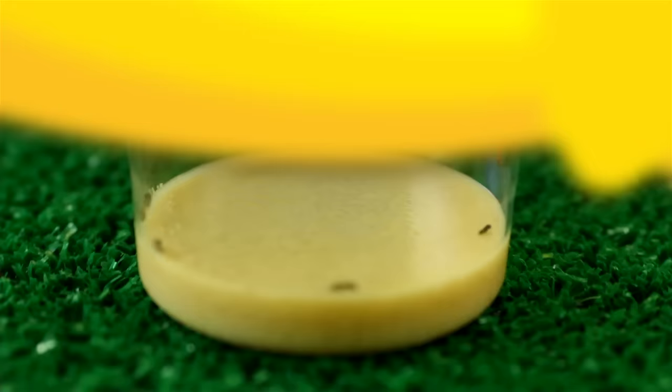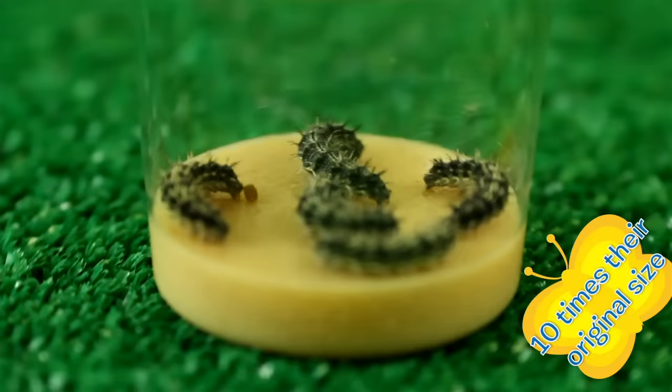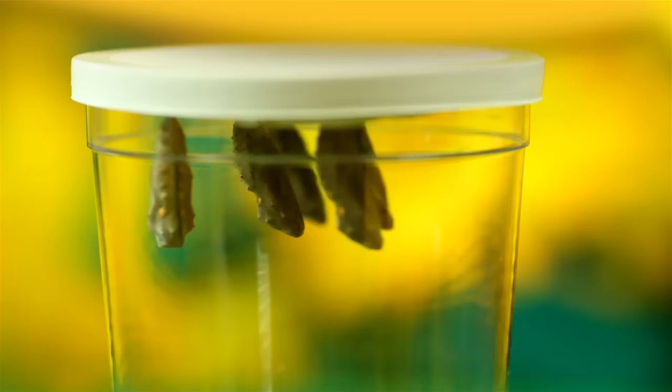Watch for a week as your caterpillars eat and grow to ten times their original size. Next, they'll hang upside down and shed their skins to form chrysalids.